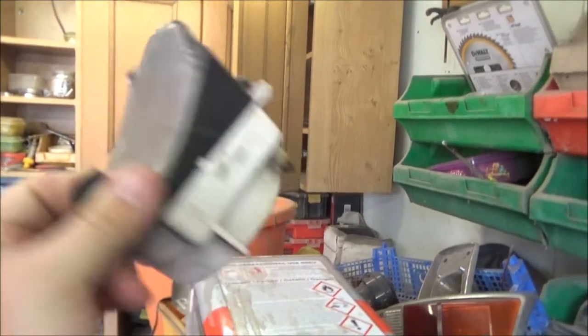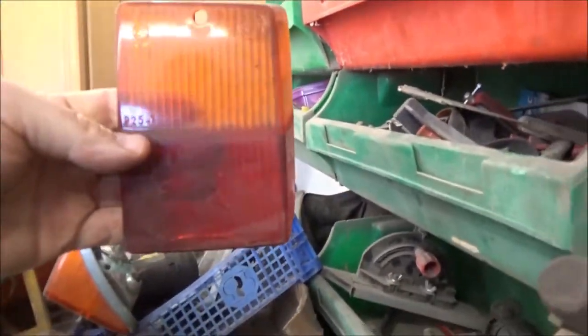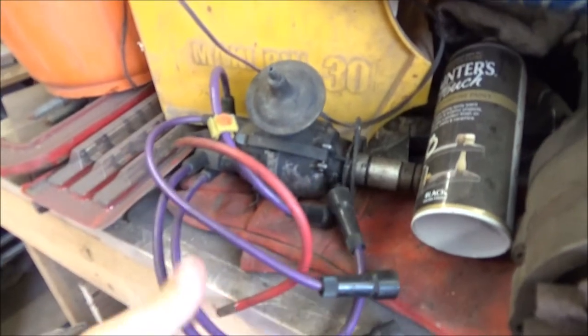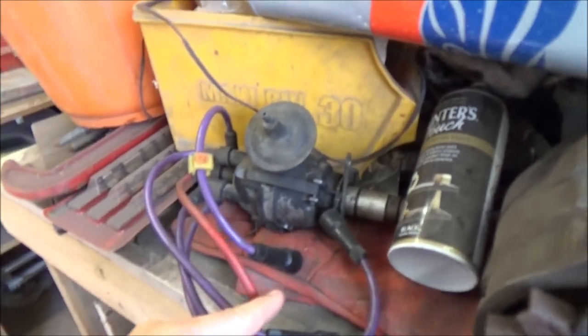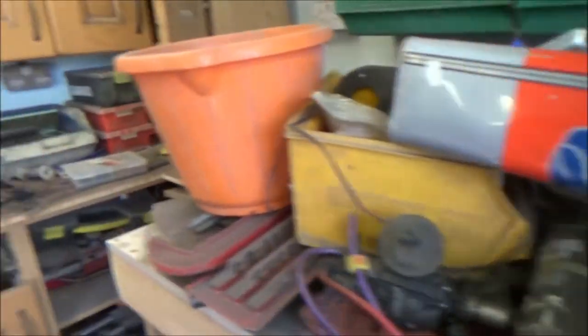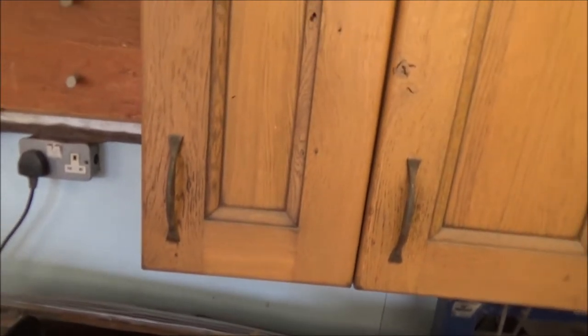We've got a spare rev counter and two sets of tail lights that came with this. One set has got the reverse light on it, and an older pair that doesn't. I found someone on Facebook selling a bunch of Mini parts — the dizzy was one thing we needed. There was something else too — the grill. In theory there should be a grill in here somewhere — yeah, it's over the back there. It's a little bit bent unfortunately.